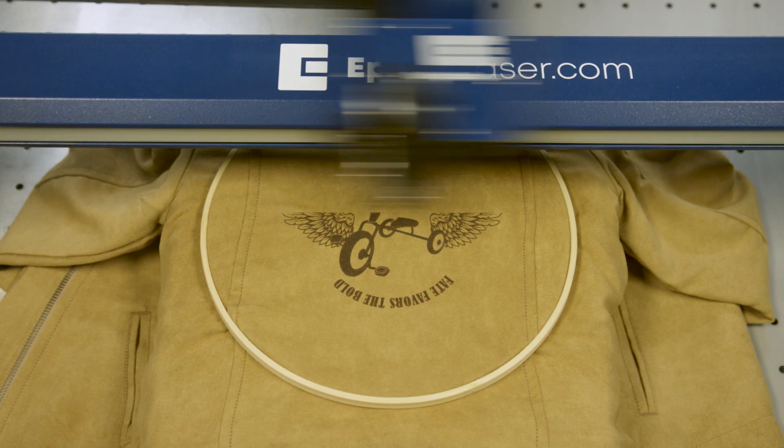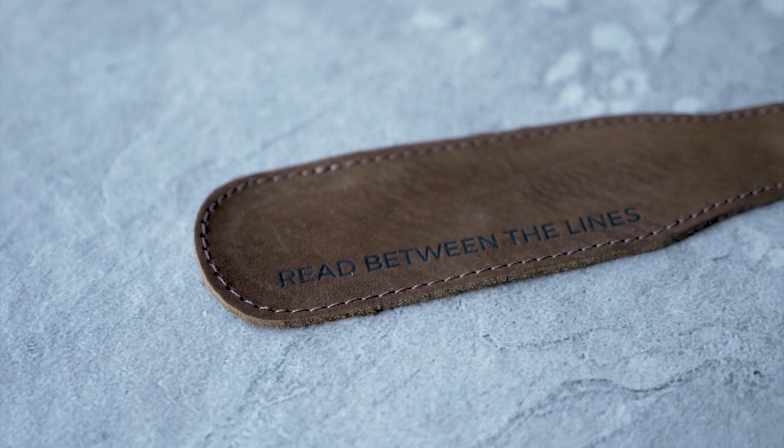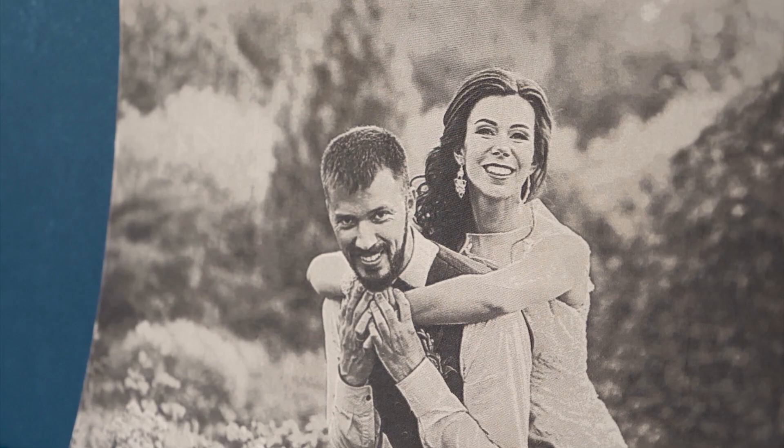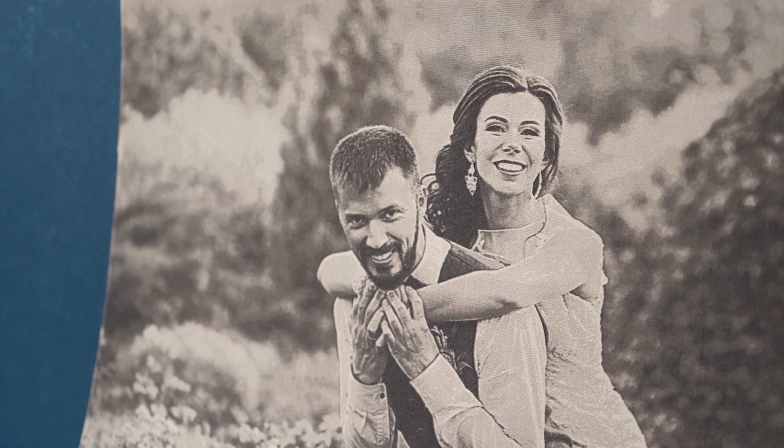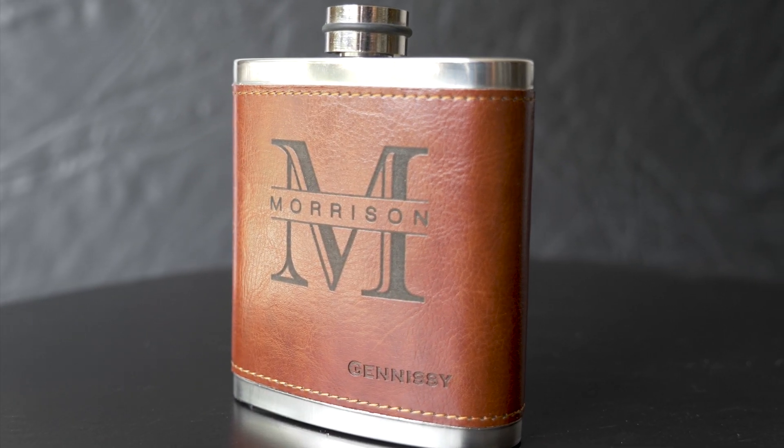With an Epilog laser, each of these products becomes a canvas. Whether you're working with full-grain leather, bonded leather, or anything in between, Epilog's systems produce engravings with crisp edges and beautiful contrast.